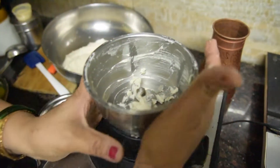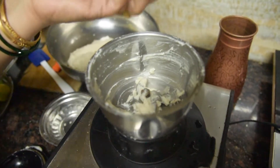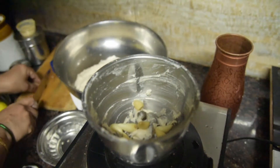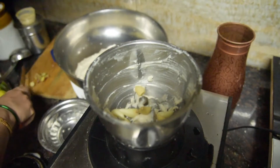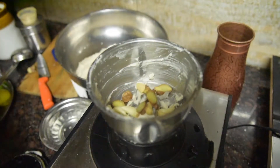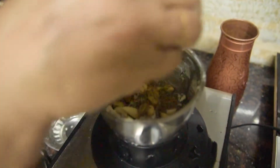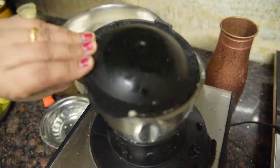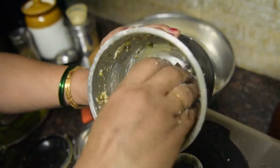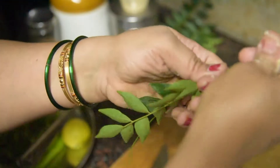Now we will add masala. We will add 2 cloves of garlic. We don't have to do much more than a month's worth of spice, so we add this to it.